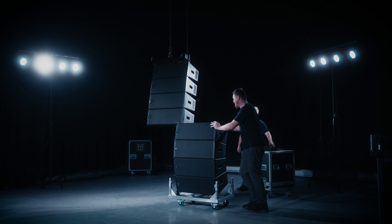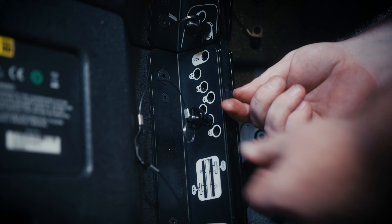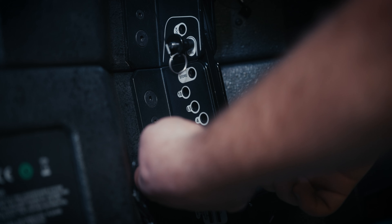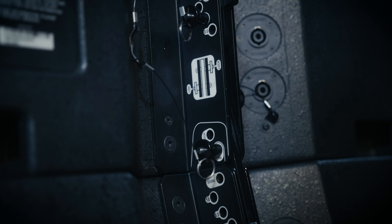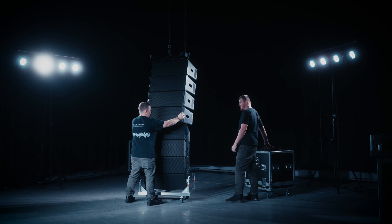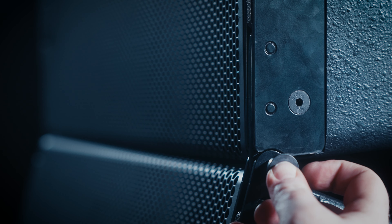Lift the array to a height where a second cart can be placed underneath. Please ensure link pins are inserted so that the cabinets do not come apart when lifted. Pre-select inter-cabinet angles on cabinets five to eight as before. Lock pins should be stored in the stow hole position to the right of the rear rigging spine. Please ensure cabinets five to eight have the correct inter-cabinet angle set as suggested in your Display2 project. Lower the upper part of the array down to cabinets five to eight. Insert rigging pins at the front positions between cabinets four and five.